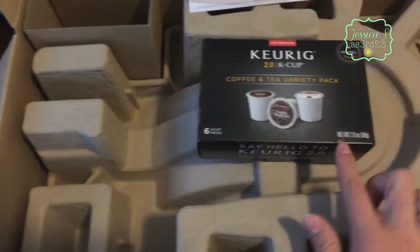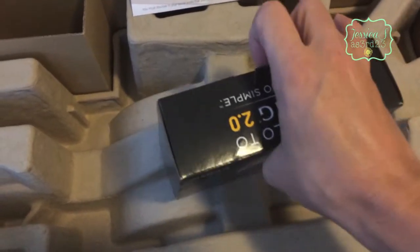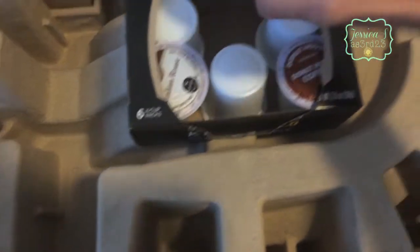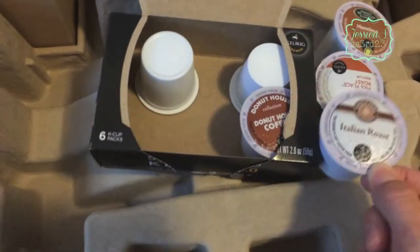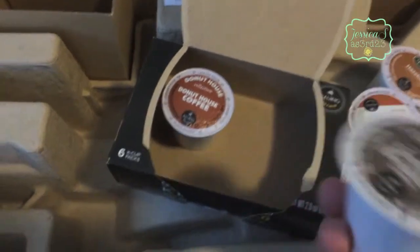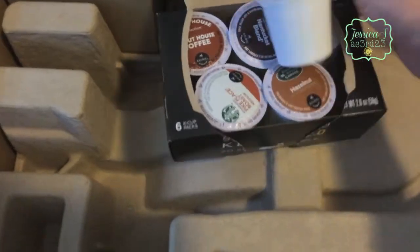This is the water collector. This is the variety pack - it says 'Coffee and Tea Variety.' There's six K-cups. I already wanted a Keurig but I have the Mr. Coffee one, so this is awesome! We have a hazelnut, a Starbucks, a Twinings roast, a Nantucket blend, my favorite Donut House, and an English Breakfast tea - which I'm not a huge fan of tea, so I don't know if that one will get used.